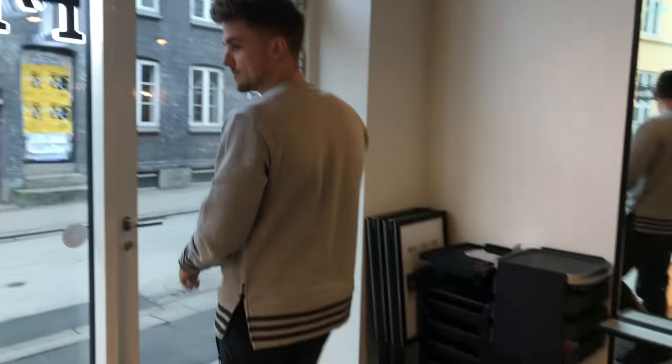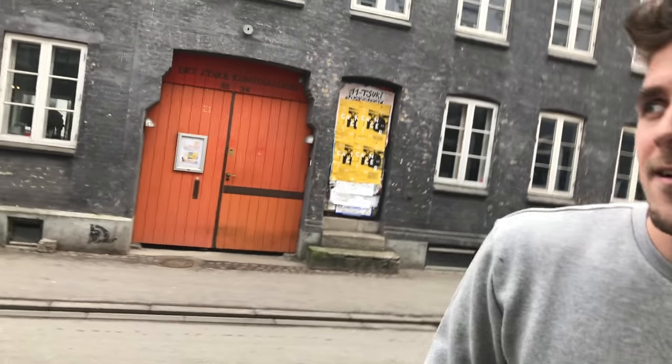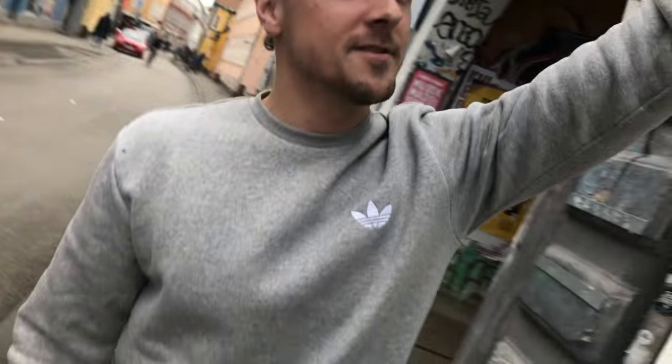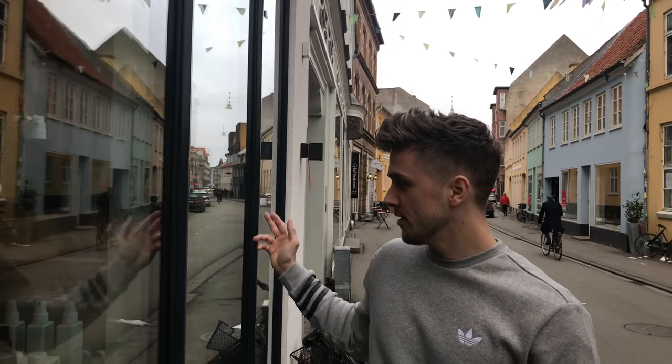Let's go outside and check it out. As you can see, this is Slick Hair Studio — this is where the magic happens. We also have a lot of other awesome products, including Kevin Murphy and American Crew.